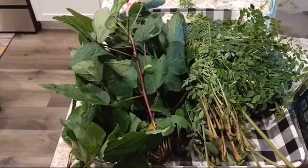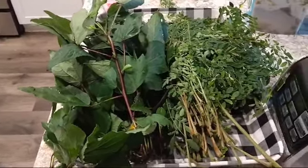Hi everyone, welcome to Virtuous Unisys Kitchen.